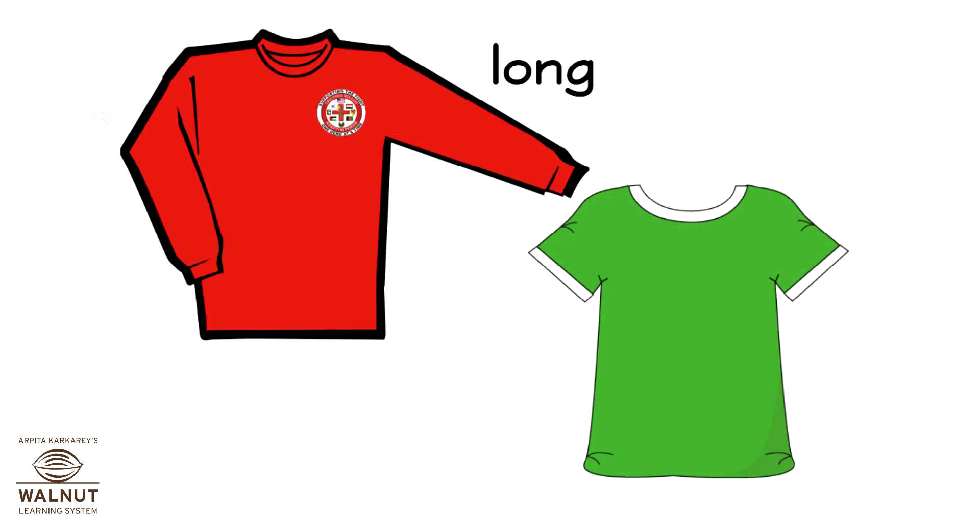This ribbon is long and this ribbon is short. The sleeve of the red shirt is long. The sleeve of the green shirt is short.